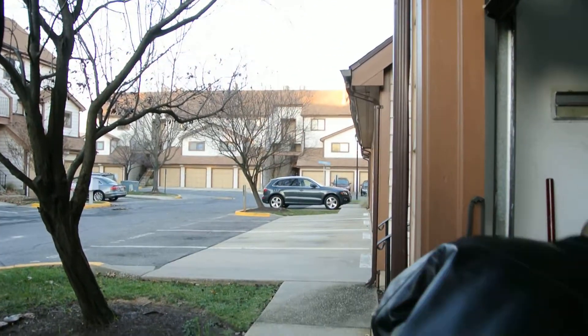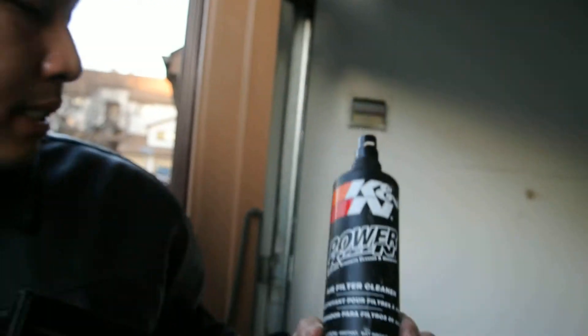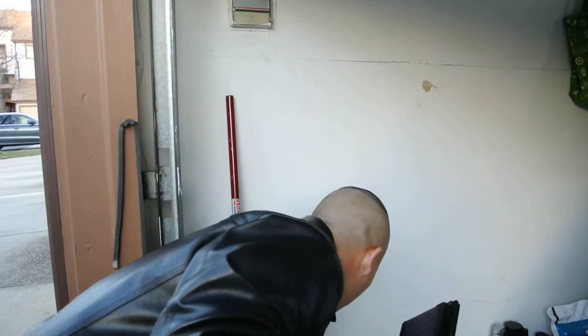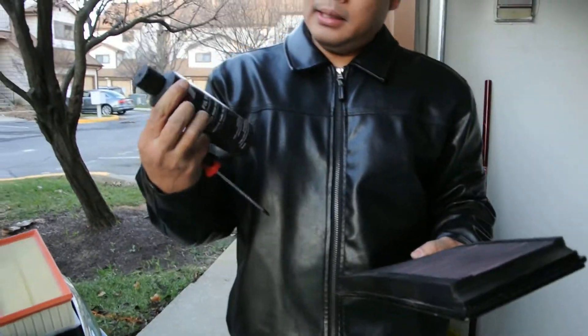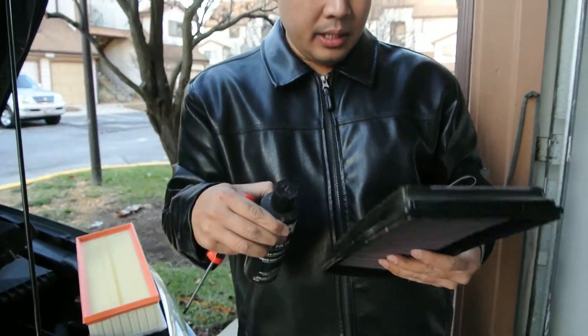You want to spray it all over, then rinse it with water. This is the K&N air filter cleaner spray — that's basically how it looks. And this is the K&N air filter oil. Once you wash it, you re-oil it again so it looks like it's still clean.